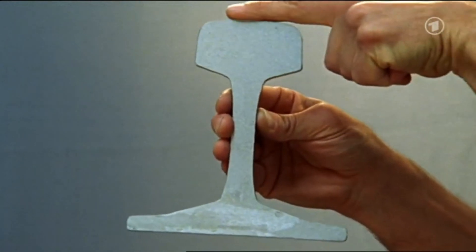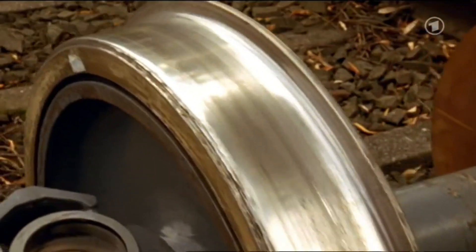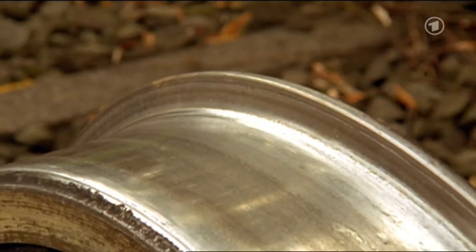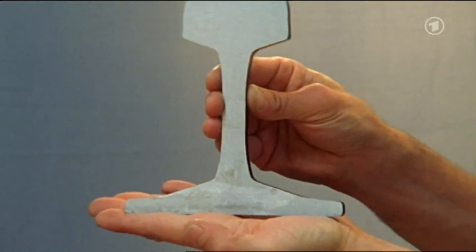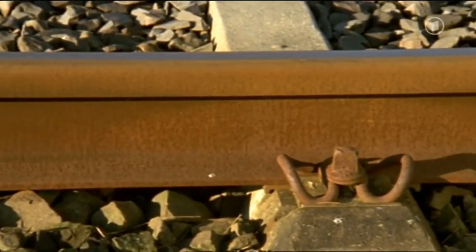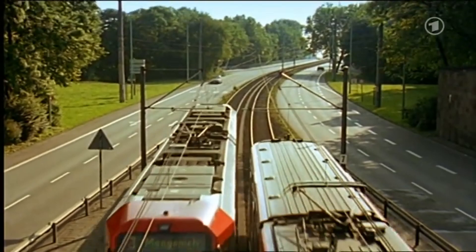The rail is quite thick at the top, where the wheel rides on it, and the wheel has a rim on the side, which is called a flange. It ensures that the wheel doesn't slip off the rail. At the bottom, the rail is quite flat and wide. That's so it can stand on the sleepers without vibrating, while the rail is fastened to the sleepers with clips. It's all very stable, and it has to be because many trams or trains run on these rails every day.